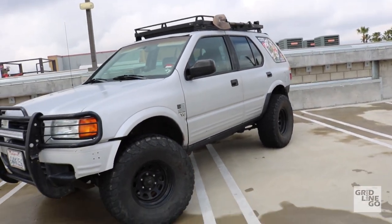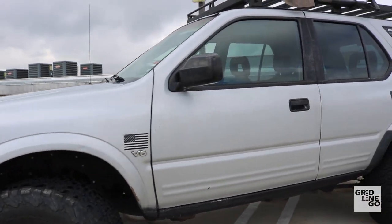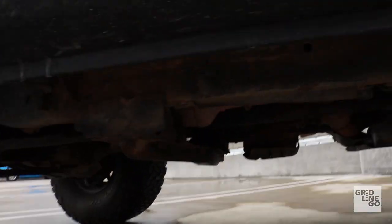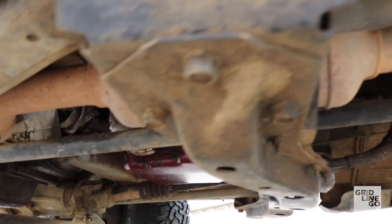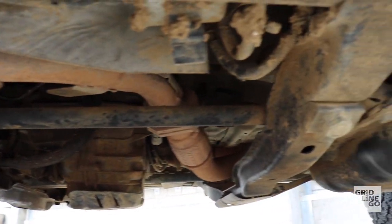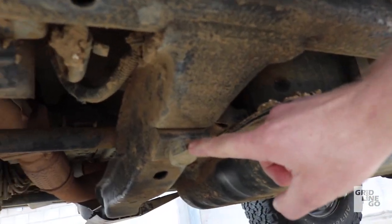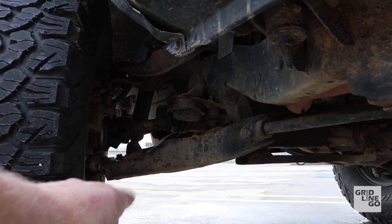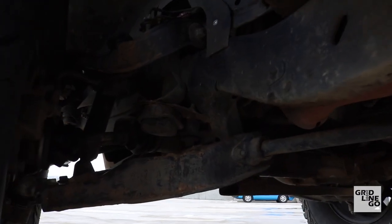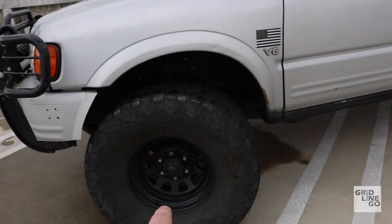What I've done to it — the first thing I did was lift it, which is really nice and easy because it has torsion bars. Torsion bars make it easy to bring the front end up by turning one bolt, which turns the bar itself, pushes down the control arm, and brings the truck up — essentially a free lift. I brought it up about three to four inches to fit my tires.